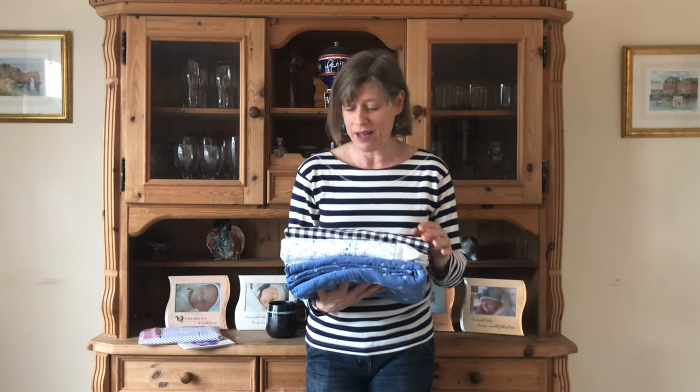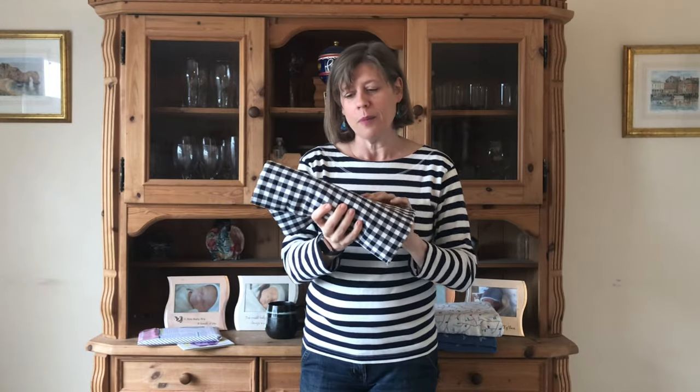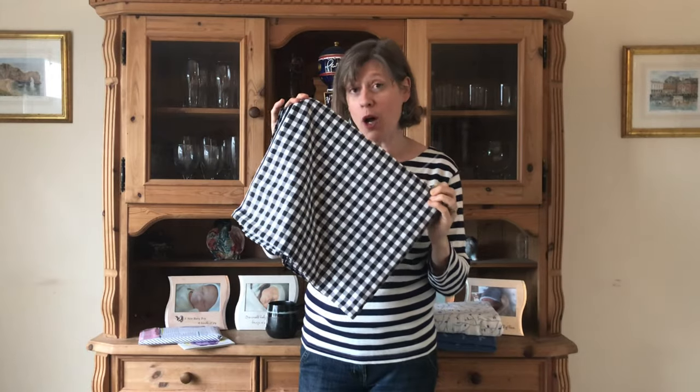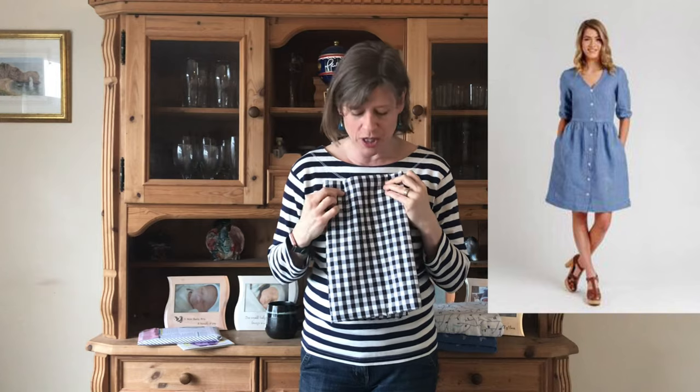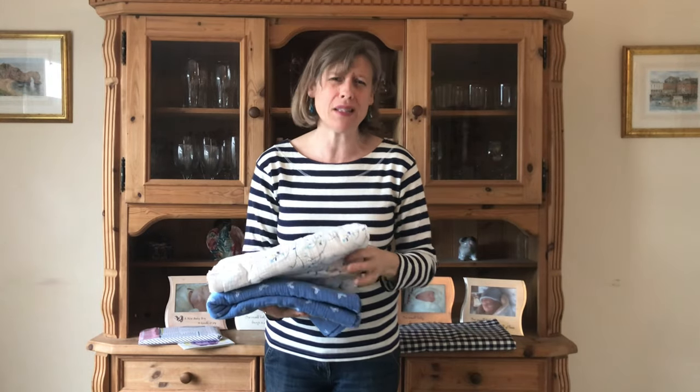I have three fabrics I'd love opinions on. The first is a black and white gingham — I think it was from the July box. I love it and I have two and a half meters from the classic box. I was thinking of a dress because with black I can wear it in winter with black tights and boots, or in summer with pumps. My initial thought is the Megan Nielsen Darling Ranges dress — yes or no? Any other ideas welcome.